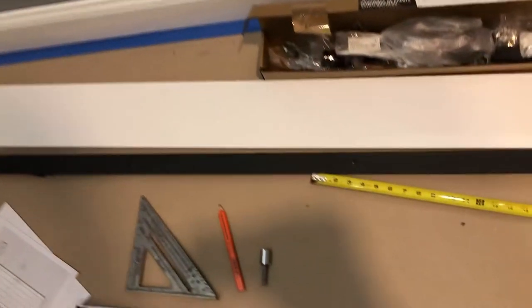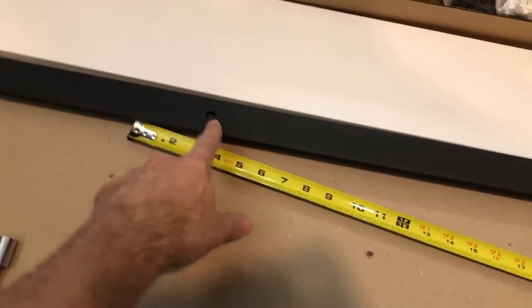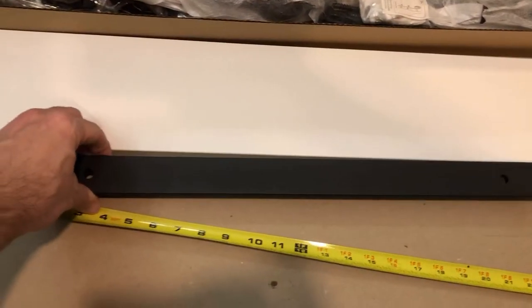I don't have to worry about studs because I put a piece of plywood all the way across — it's like a plywood header that runs all the way across the wall. So I don't have to worry about hitting any studs. Once I put that up, then I'll put on my track. These holes are predetermined where they go, so I'll just center my track on the back plate.